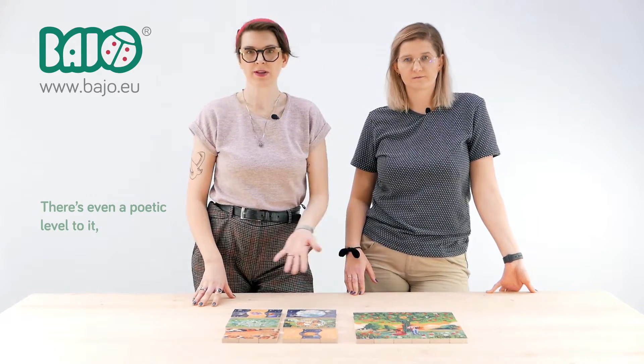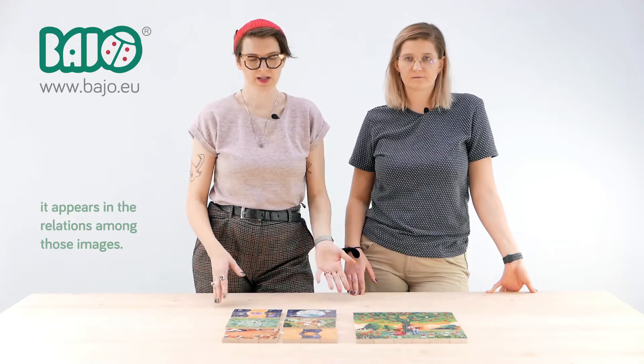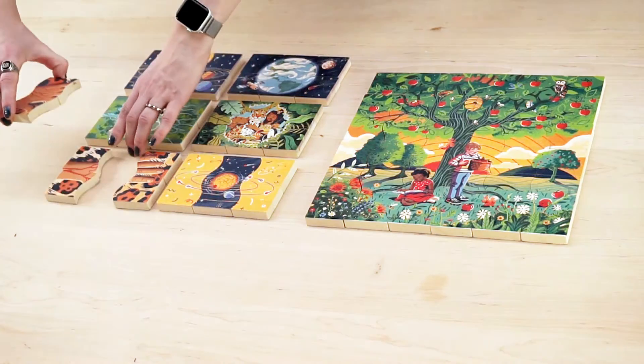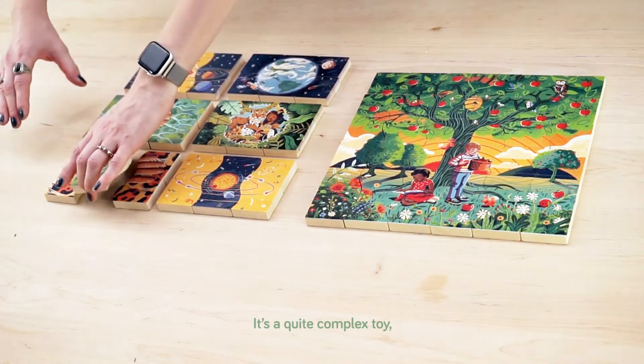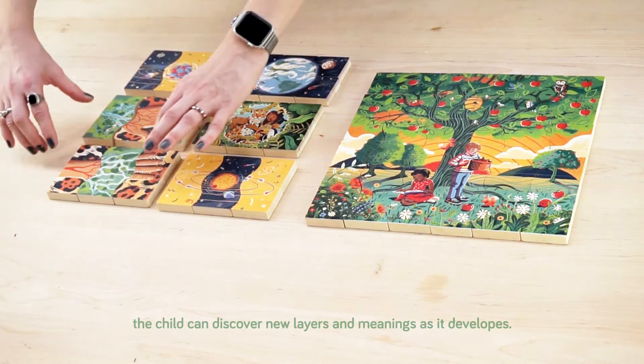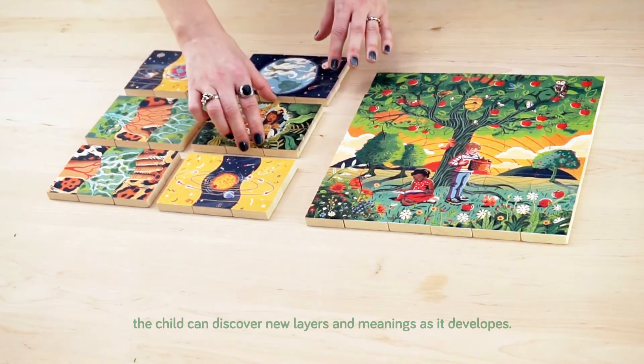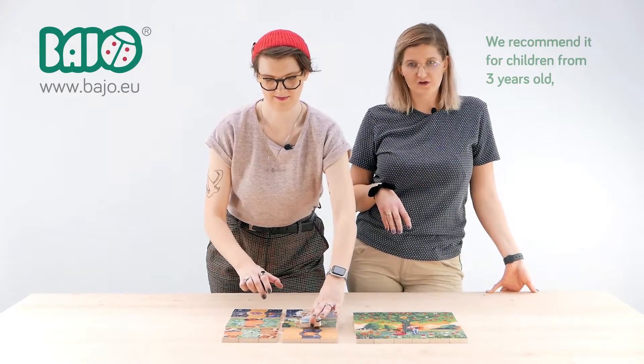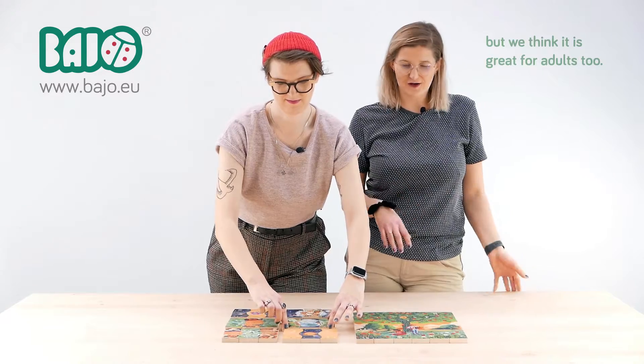There is even a poetic level to it, which appears in the relations among those images. It's a quite complex toy. The child can discover new layers and meanings as it develops. We recommend it for children from three years old, but we think it's great for adults too.